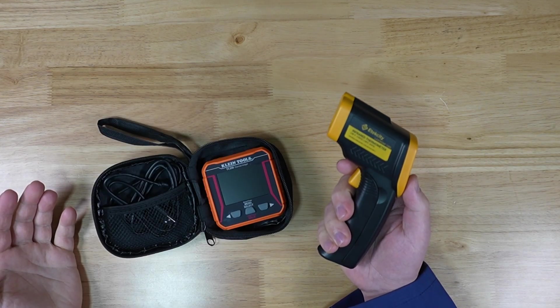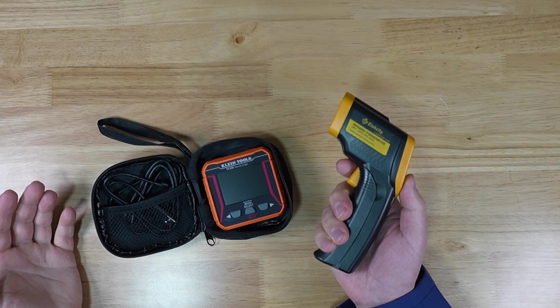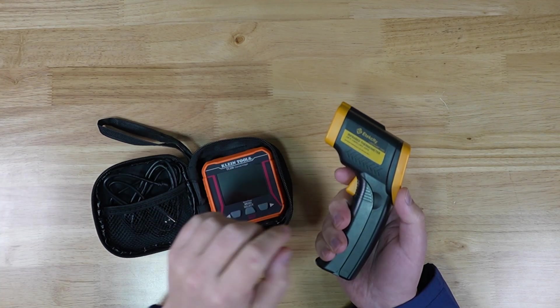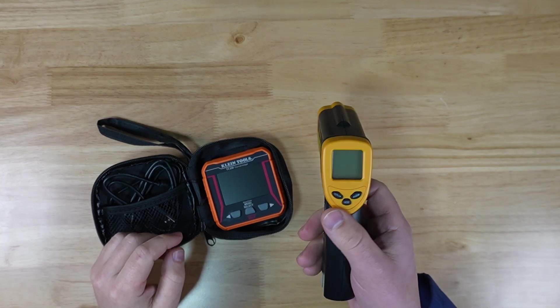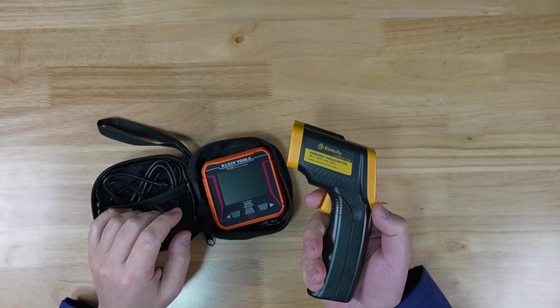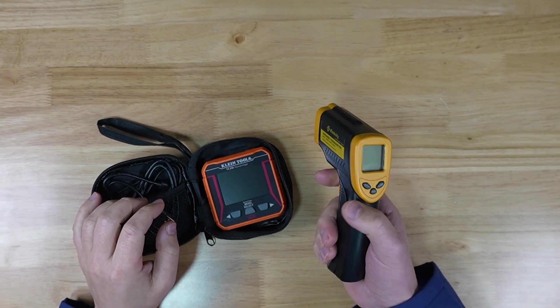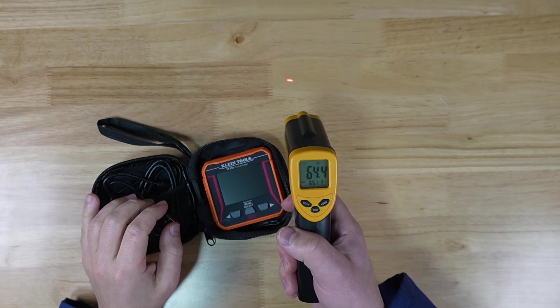This one here is a simple infrared thermometer by EtecCity LaserGrip 1080. It claims it goes down to negative 58 or up to 1130 degrees Fahrenheit. I found that it does a good job down to about 5 degrees. Anything below that it just shows errors, and I've only gotten it up to 180 degrees Fahrenheit.